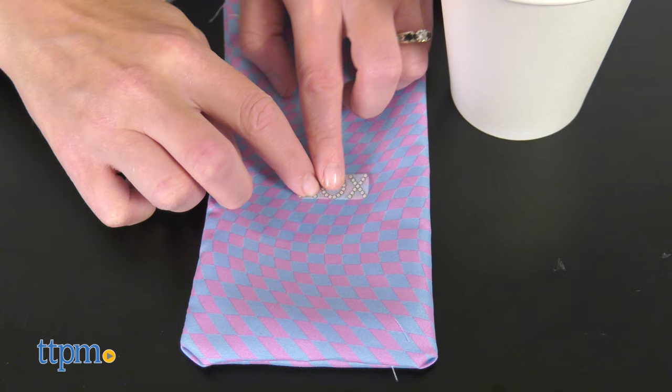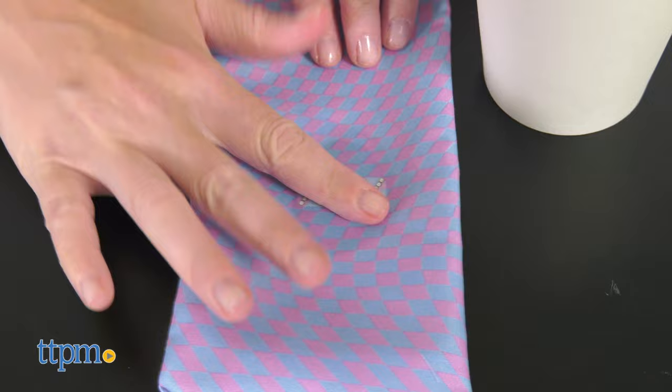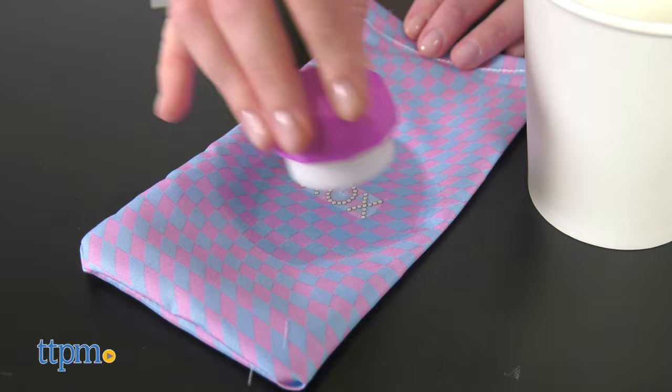Items can be decorated with special stickers that activate when wet. You can also use this machine with other fabric to continue sewing even after you've completed all of the kit's projects. You will need four AA batteries, which are not included.